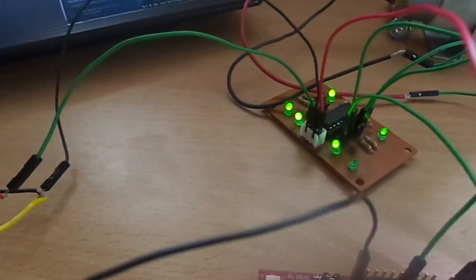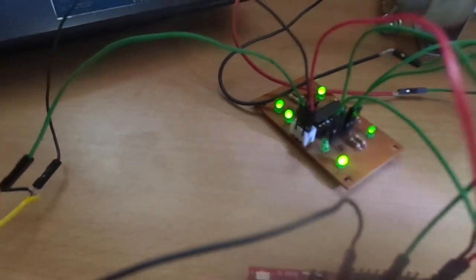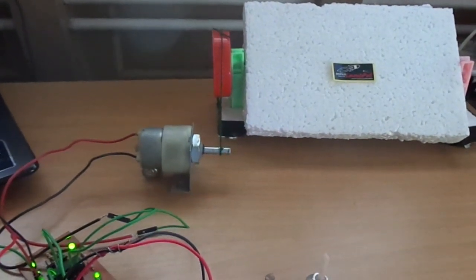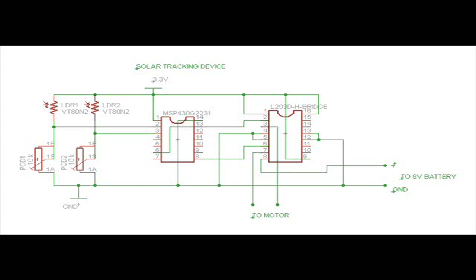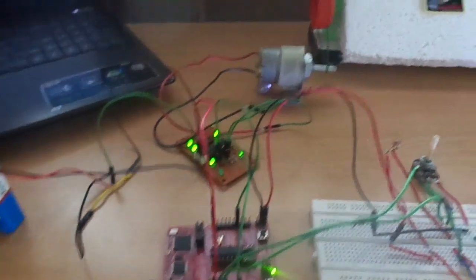You can see that depending upon the LDR value, the H-bridge light will glow according to which LDR value is higher. Let us see the circuit diagram and programming code for this project. I hope that this project will be useful, and thank you for watching.